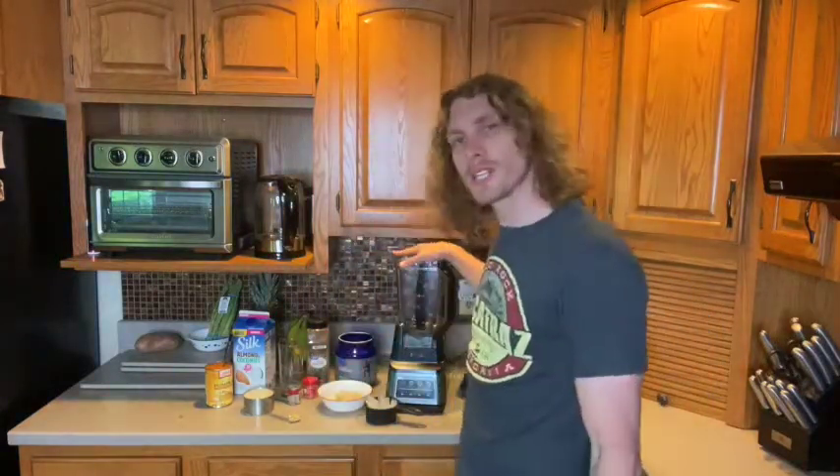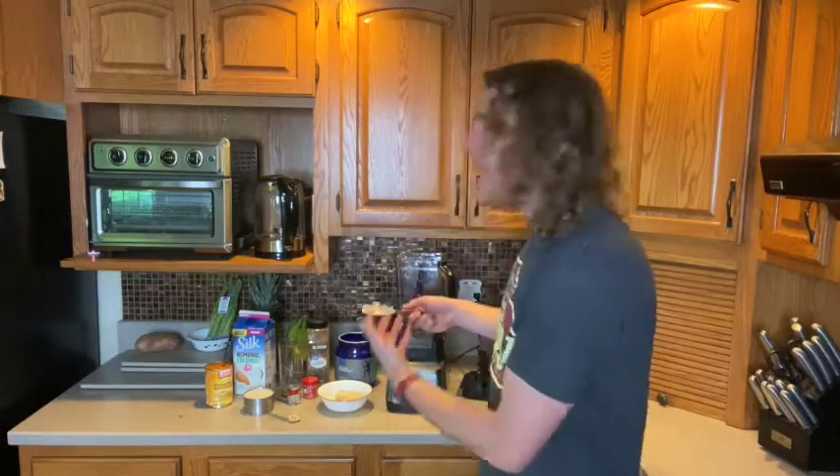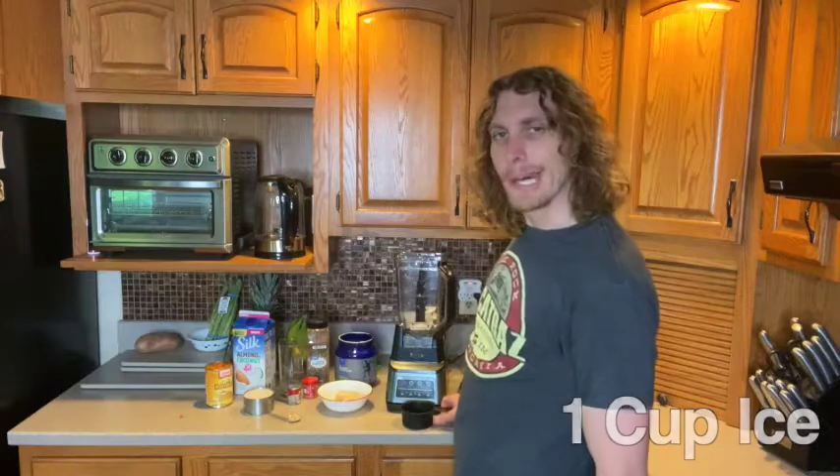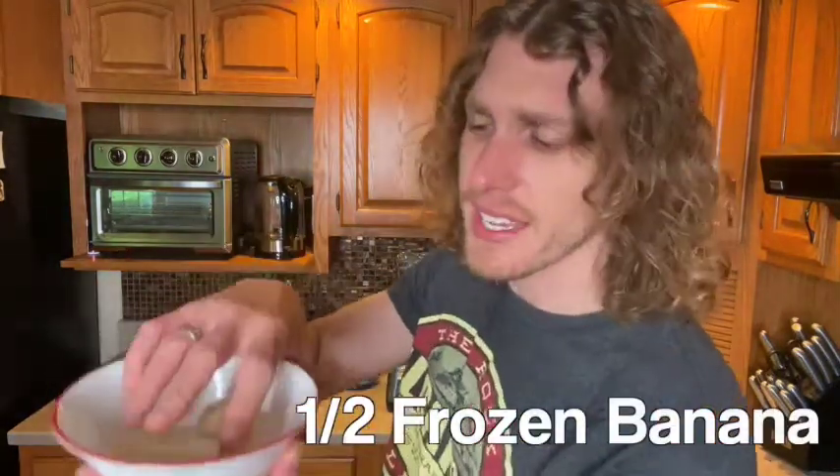Now the next one — we're going to fast forward to more of a fall flavor: Pumpkin Pie! Raise your hand if you love pumpkin pie flavored shakes. We're going to make it healthy — a Pumpkin Pie protein shake. Here's what you need: first, one cup of ice.